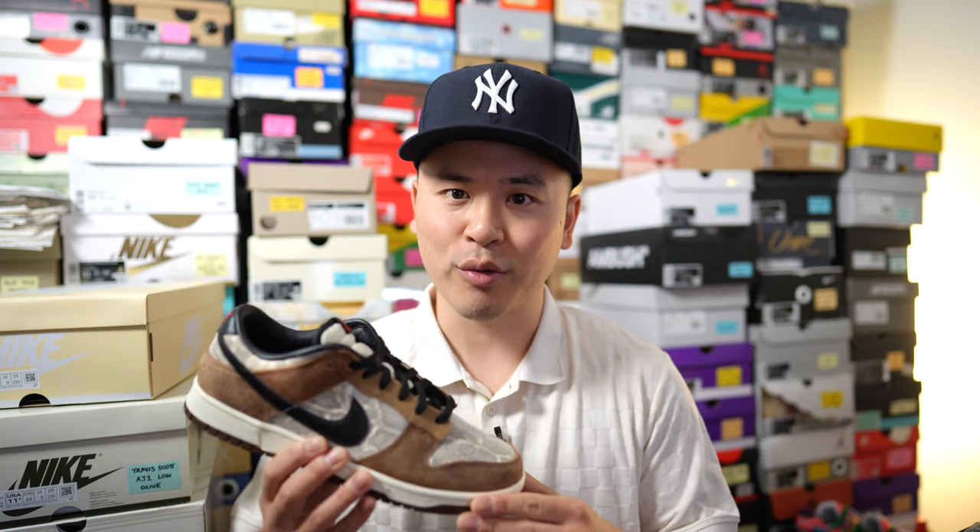How's it going everybody? It's Sean here and I'm here today to give you guys a review of the Nike Dunk Low Premium Concept Japan in this brown snakeskin colorway. So Concept Japan, for those who aren't familiar with it,